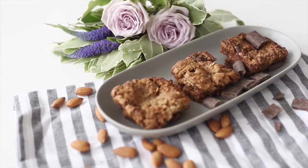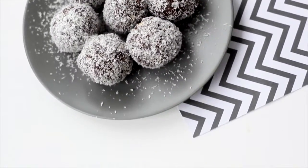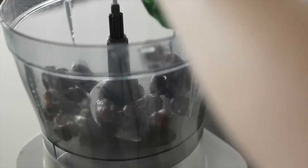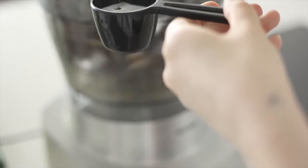They taste really good if you reheat them before you serve them though, just so the chocolate can melt a little bit more. Now we're going to make some coconut date balls — this one is really easy, you just need a food processor. I'm throwing in 400 grams of dried pitted dates and turning on the food processor so they can start being chopped up. Once they've been in for a little while I'll add in two really large handfuls of almonds — you could also add cashews if you prefer.